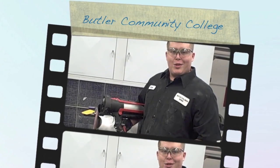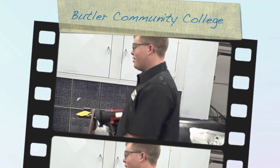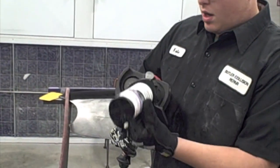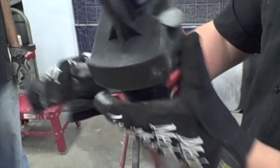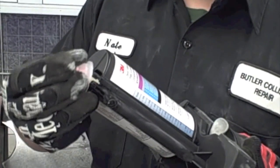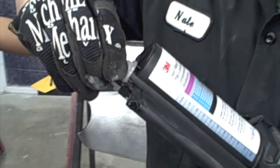This is a 3M gun. I'm going to demonstrate how to set it up and he's going to demonstrate how to use it. First thing you need to do is get your body filler and hardener. You need to make sure the holes are completely lined up and it just snaps on. Next, get the tip, match it up, and it just pops right on.